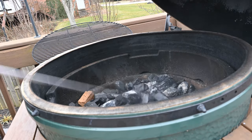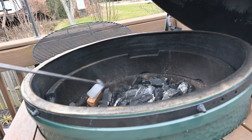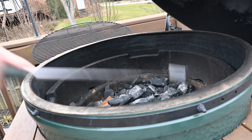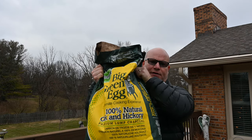I'm gonna put a little more lump charcoal in here. I use the Green Egg brand — you can use other brands but I prefer Green Egg charcoal. You can get this pretty much anywhere they sell Green Egg grills.